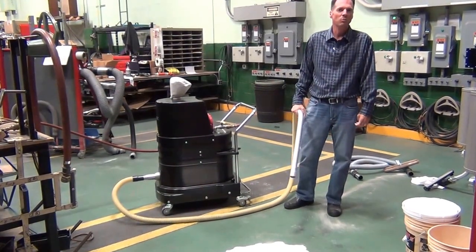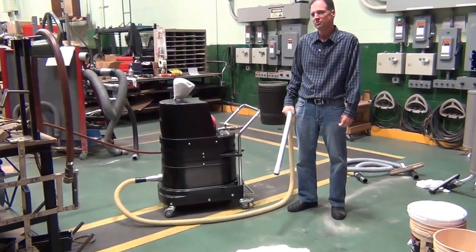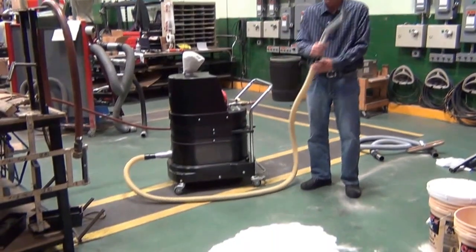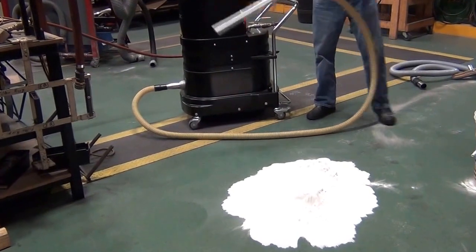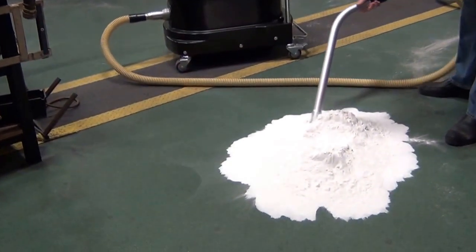Today we're reviewing the RUBOX FRV100 Explosion Proof Single Venturi Vacuum, picking up bentonite with a one and a half inch hose. The vacuum runs extremely quiet and filters down to 0.5 microns.